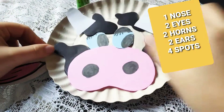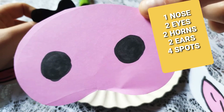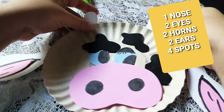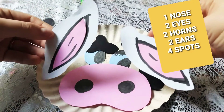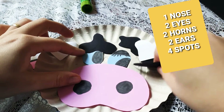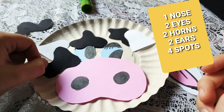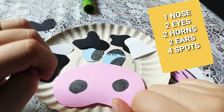Okay, now here I have the parts of my cow: the nose, the eyes. This one will be the horn. These both will be the ears — it's so cute! And this one, the black part, will be the spots, the cow spots. You are going to glue them around to make your cow. Let's go! Prepare the cow! Let's go!